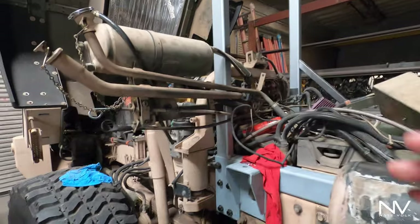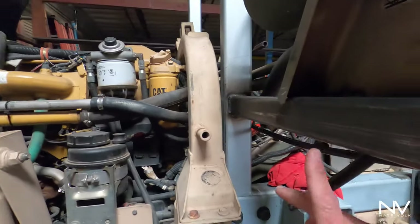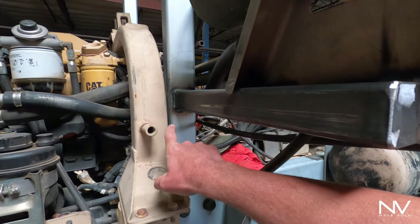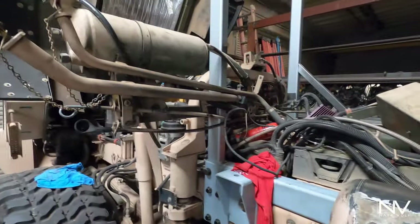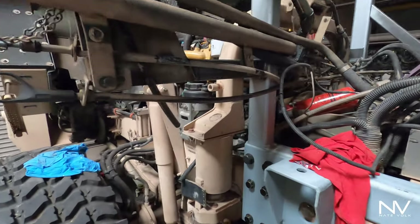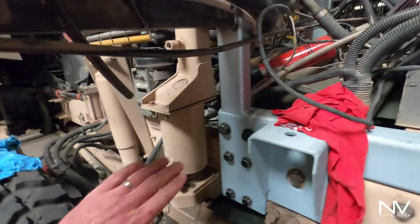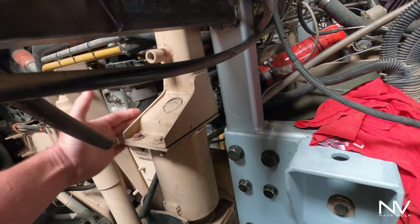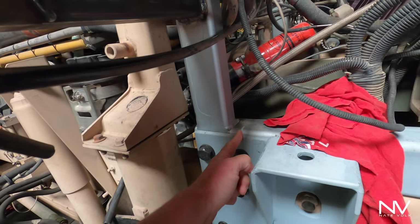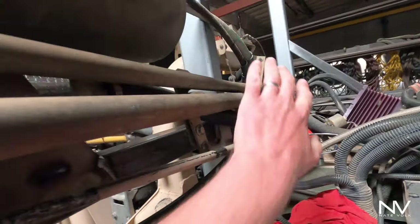We moved and mounted things — the guys took the original bracket, chopped it up, and made a little T off here to hold this part. The problem is we have eight inches from the front of the box, and the guys thought it was eight inches to here, but it's actually eight inches to this side. So the front of the box comes to about right here, which is not enough room for all these hoses to go through.